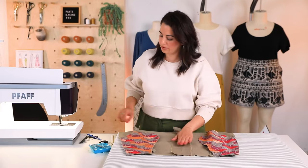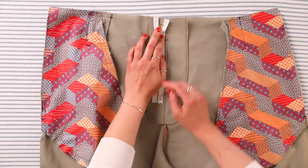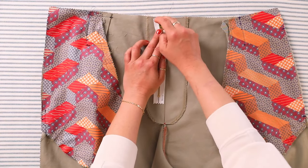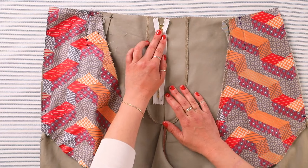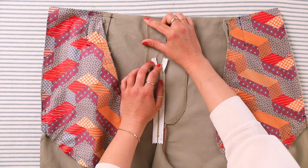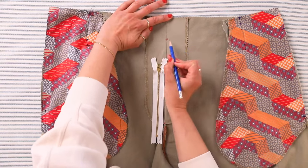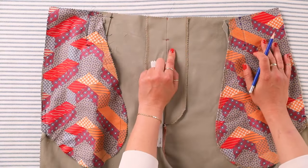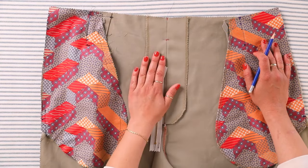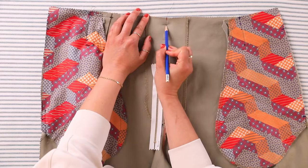Now we're going to place our zipper. For Sasha, we have a 5/8 seam allowance and the zipper stop — we'd want the zipper to end about there. But for Mitchell, because the button goes here, we need to leave room to put that button in. On the pattern there's a circle marking right there — that's where we want the zipper to stop so we have enough room for the button. If this was Jenny or Sasha, you'd just draw in your 5/8 seam allowance.